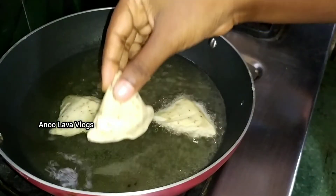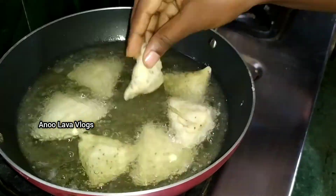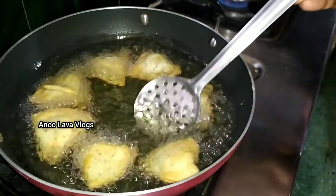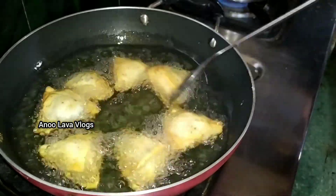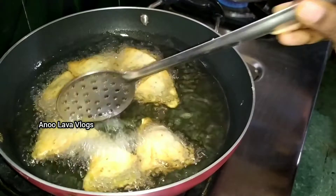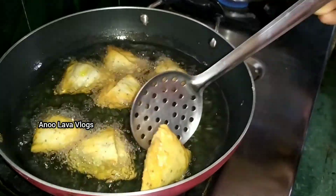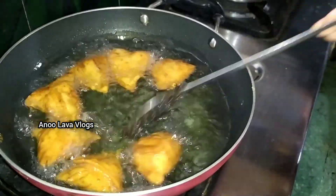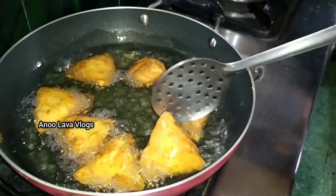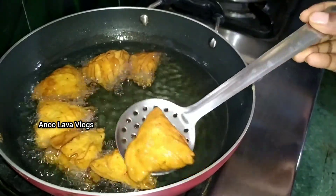Now let's fry the samosa. Fry it in the same way, and we will flip the samosa when it turns golden. We will change the black color as needed. Add a tissue paper to drain the oil.